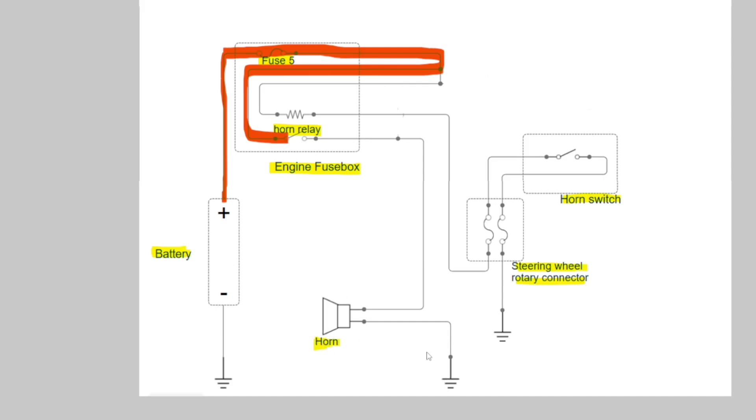We have to complete the circuit, because we only want the horn to sound when we press the horn switch. Normally the switch is open, and we are trying to close this switch using our relay.